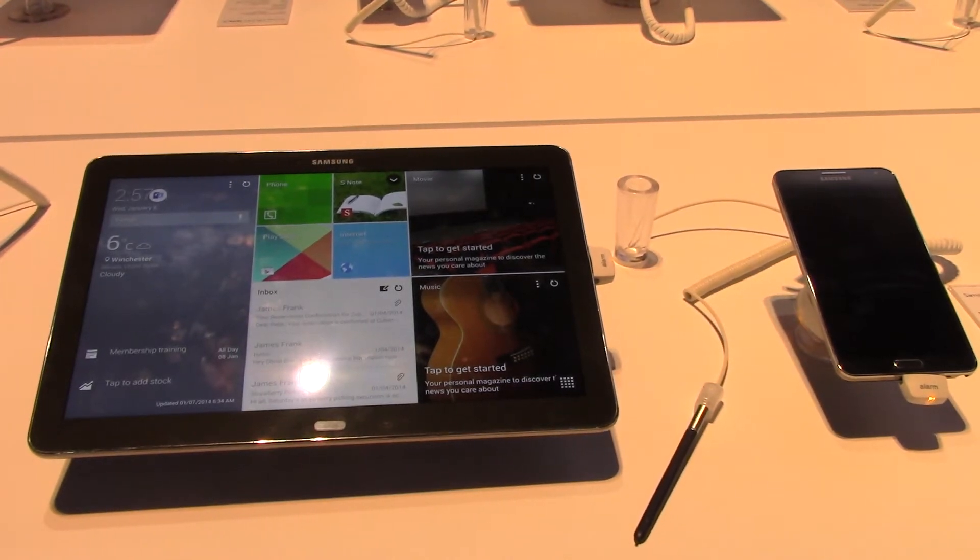Welcome to RCR Wireless here at 2014 CES. We're with Randy App at Samsung, and he's going to talk to us about the Galaxy Note Pro.